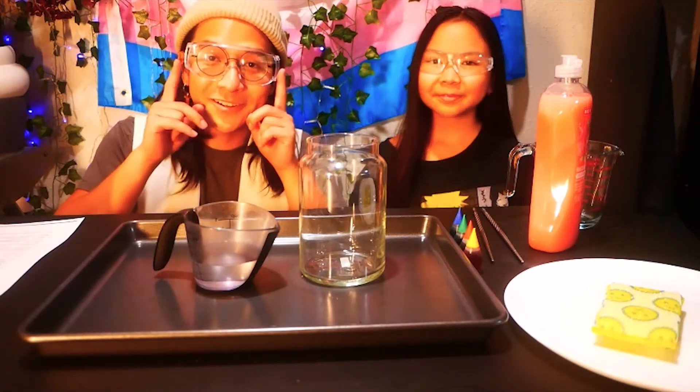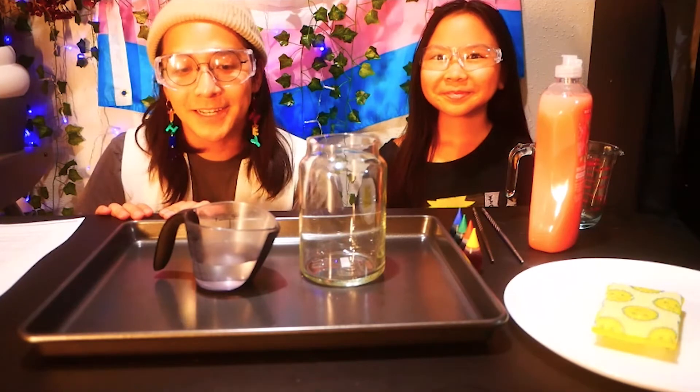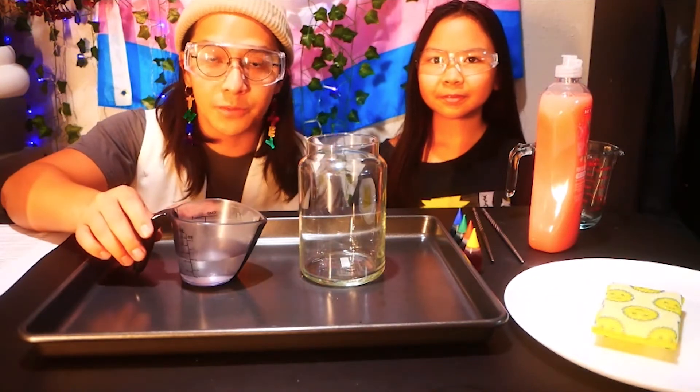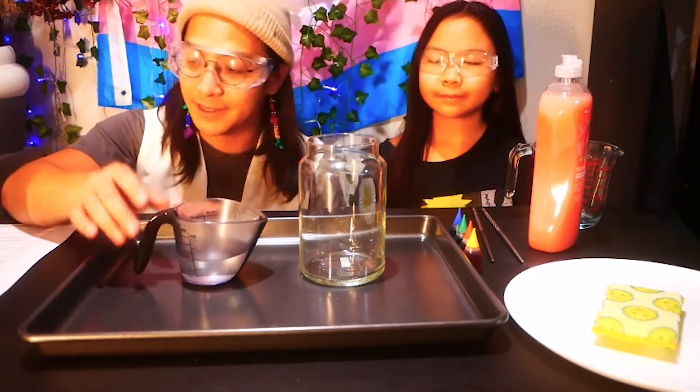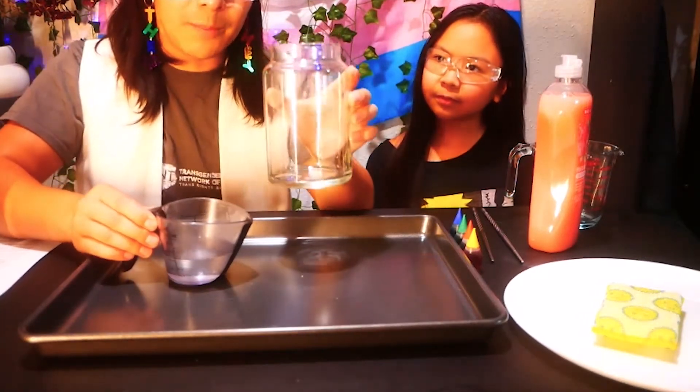First, you'll need to put on your safety glasses. After that, you can ask your parent or guardian to get you half a cup of hydrogen peroxide. Make sure that you don't touch your eyes, your mouth, or your face after you pour this out. So what you're gonna do is carefully pour it into a bottle.